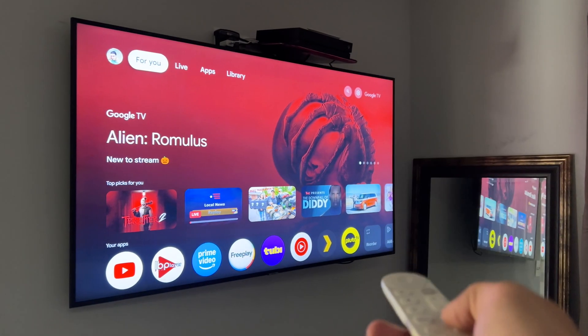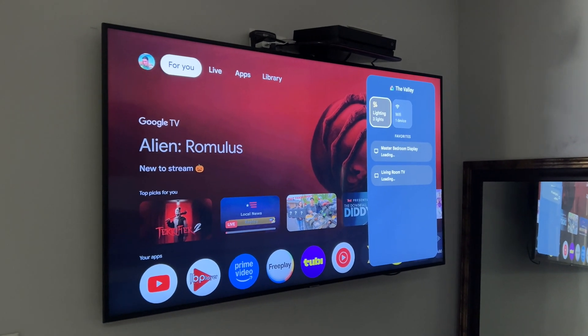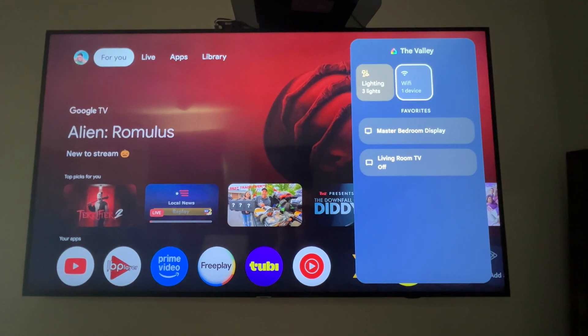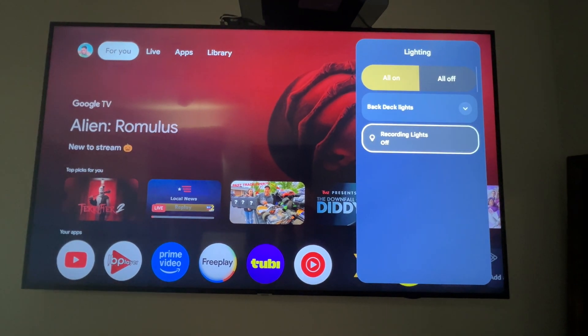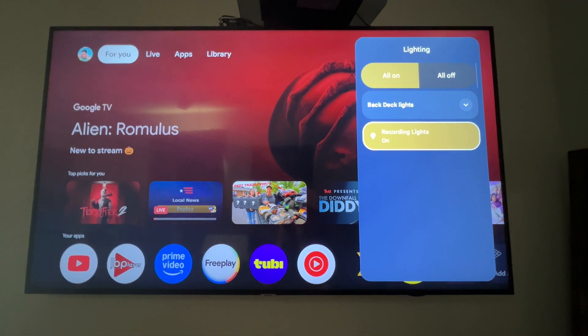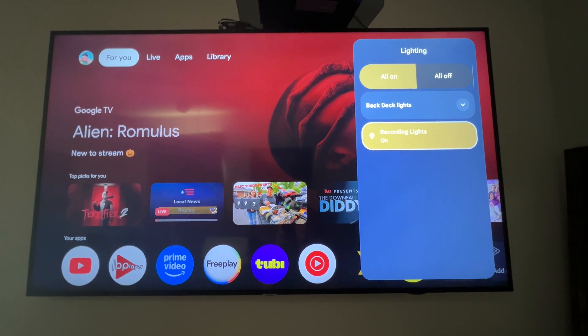One of the best features is this little star button. When I click that button, it brings up what's called the Google Home panel. From this Google Home panel, I can control my lights, turn them on or off, etc. And to me, that's just one of the coolest features of this Google TV Streamer 4K.